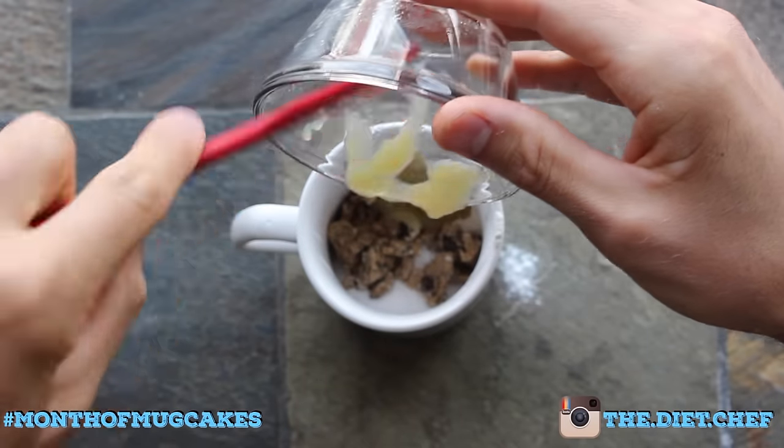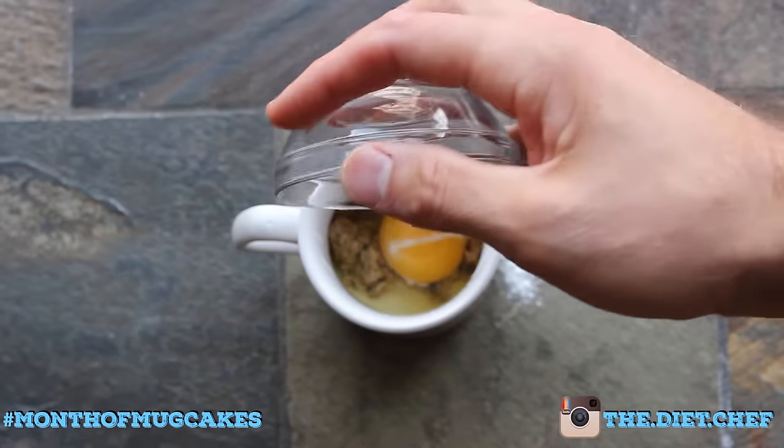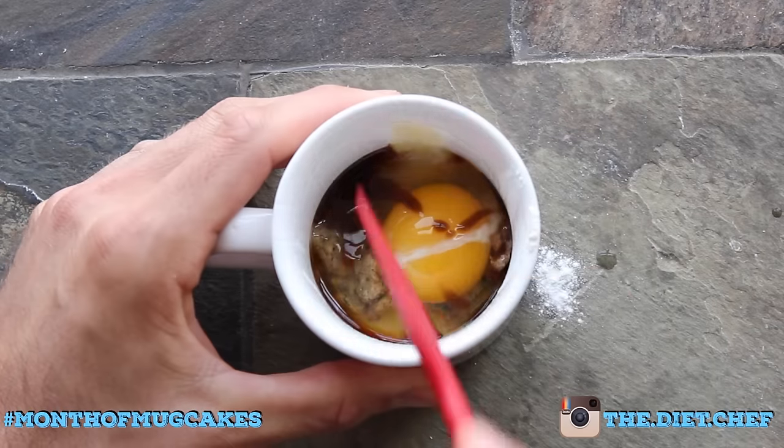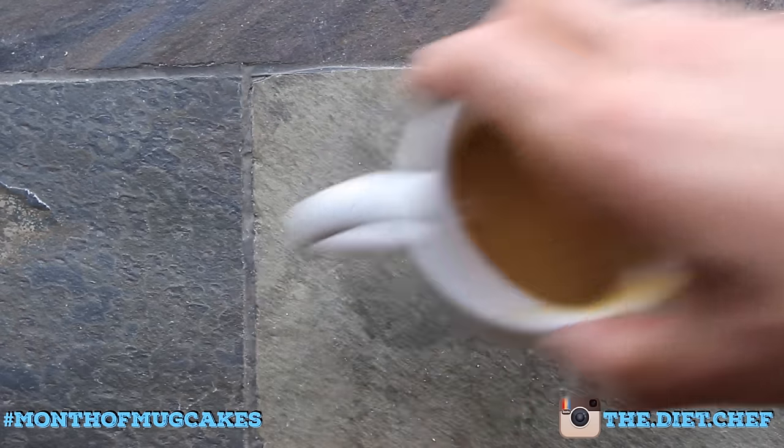Moving on to the liquid ingredients: one tablespoon of unsweetened applesauce, one whole egg, and a teaspoon of low calorie chocolate syrup. Mix it on up until well combined and microwave for about 30 seconds.